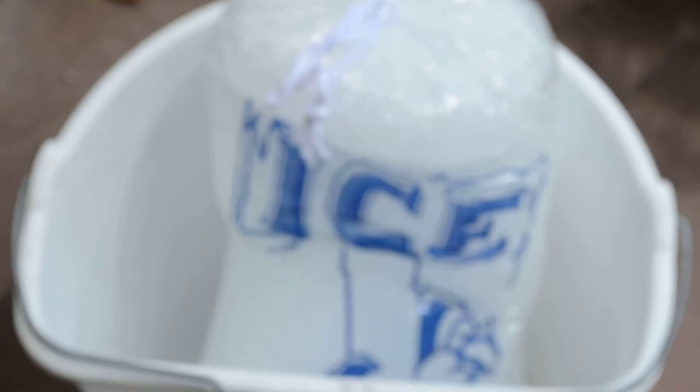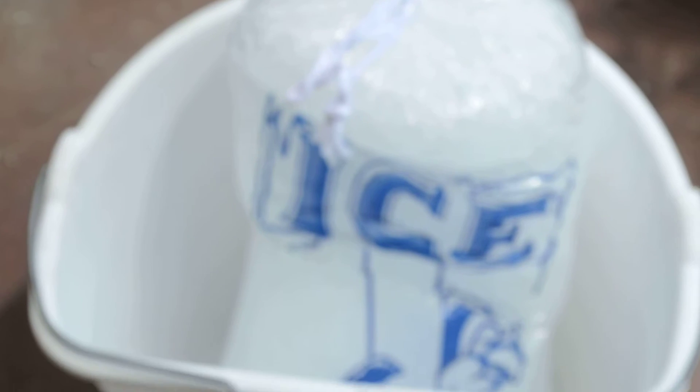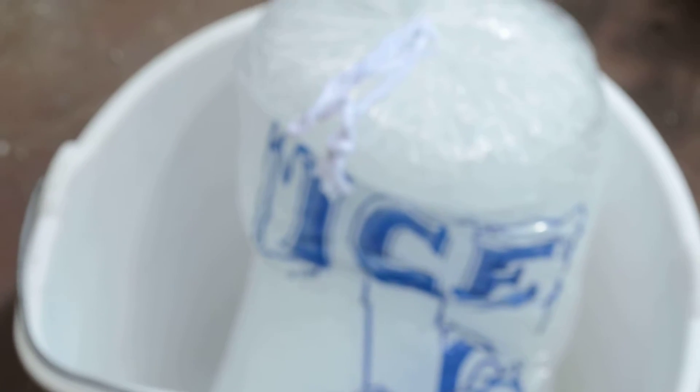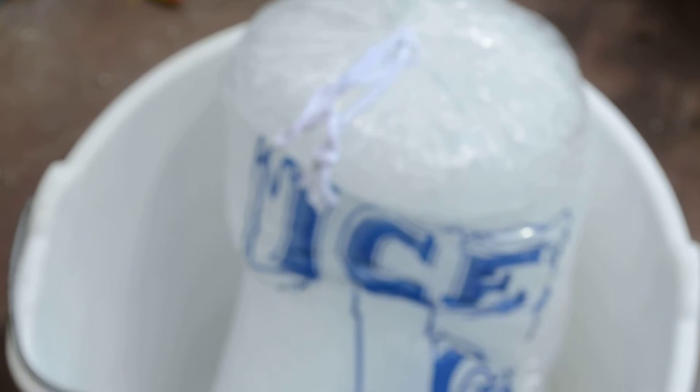So this is my bucket of ice. I'm going to break the ice up because I put it into the freezer as soon as I got it home and now it's all frozen together.